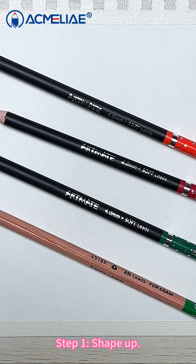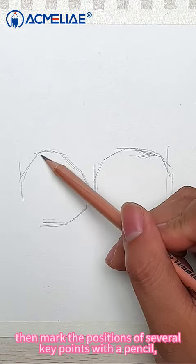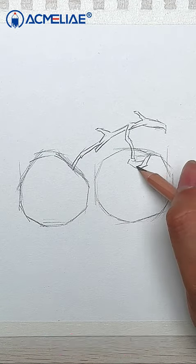Step 1: Shape up. First, determine the proportion of the picture. Then, mark the positions of several key points with a pencil. And finally, outline the draft with a short line.